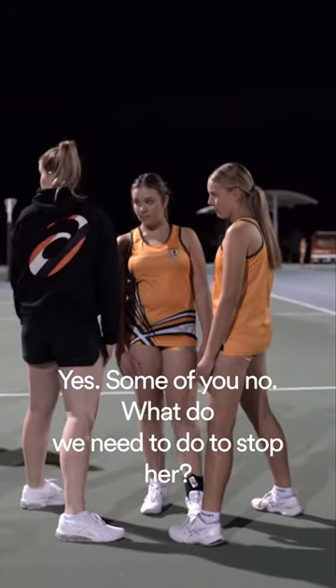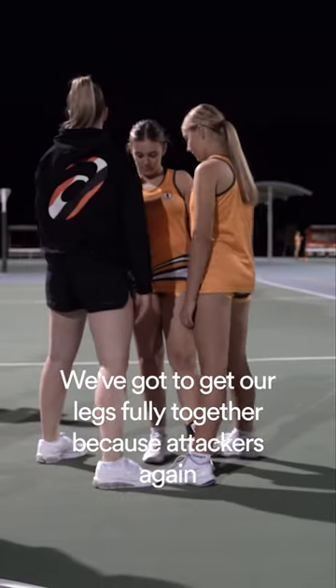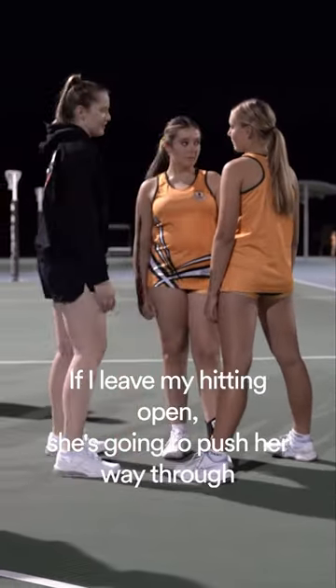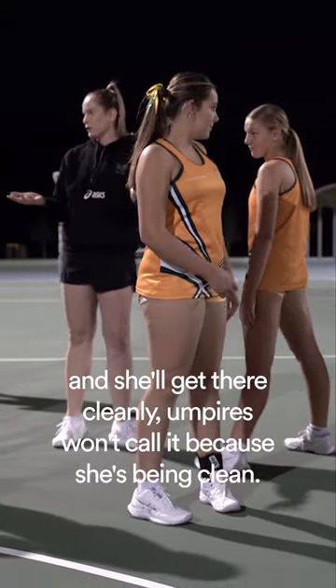Yes? Some of you know. What do we need to do to stop her? We gotta get our legs fully together because attackers are sneaky, smart, a little bit pushy. If I leave my head open, she's gonna push her way through and she'll get there cleanly. Umpires won't call it because she's breathing clean.